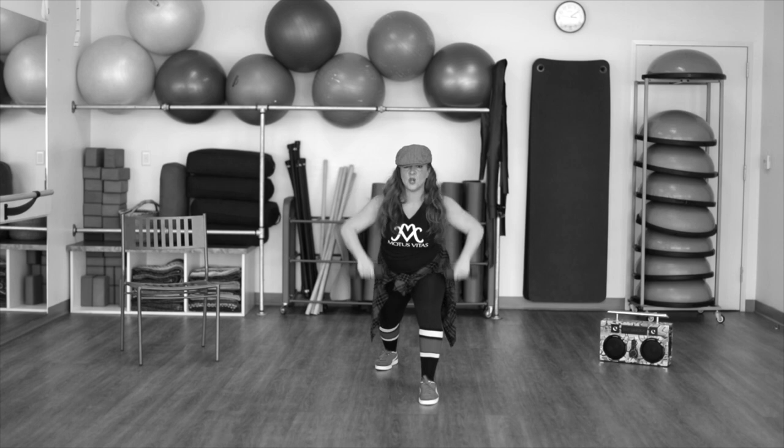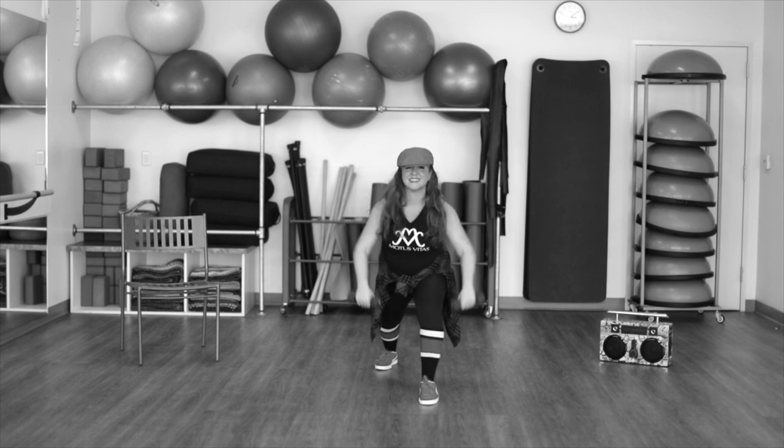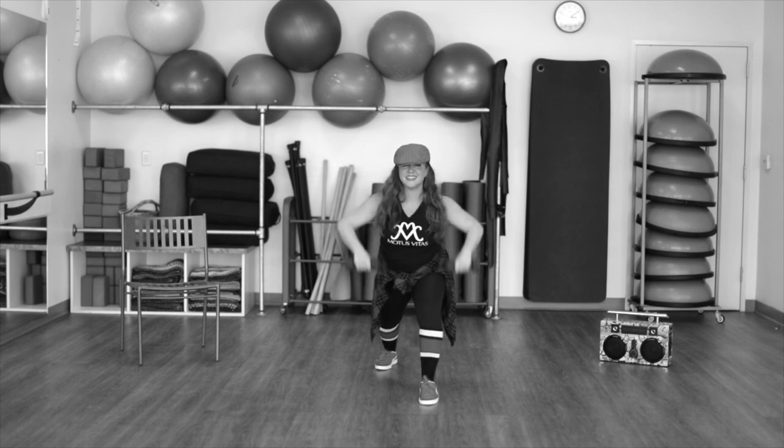One more time. Down and hold. Again. Up and hold. No bouncing. Make sure that front leg is nice and steady.